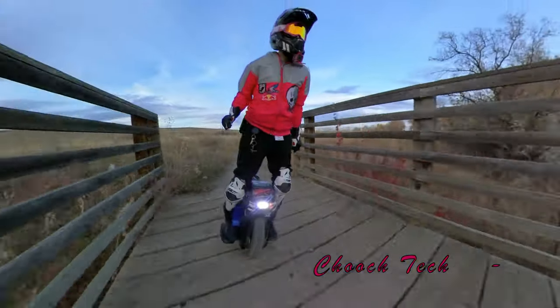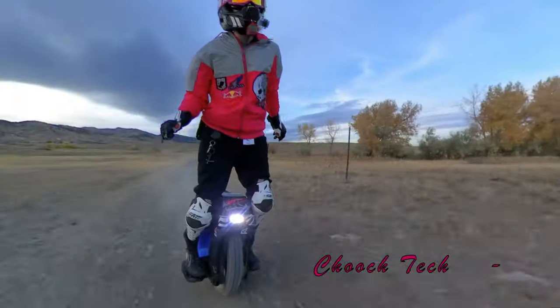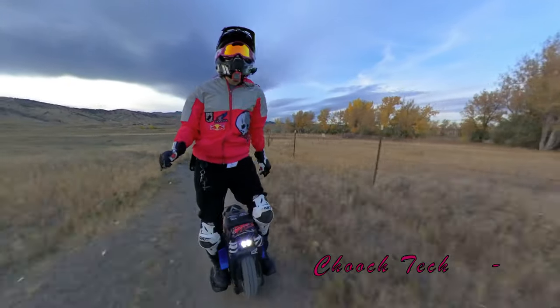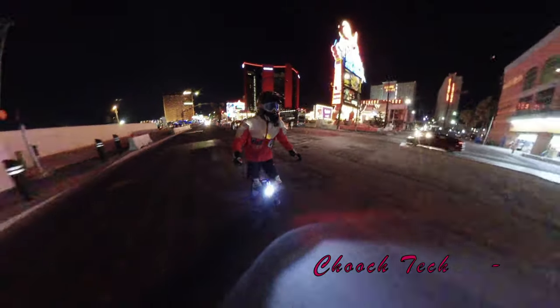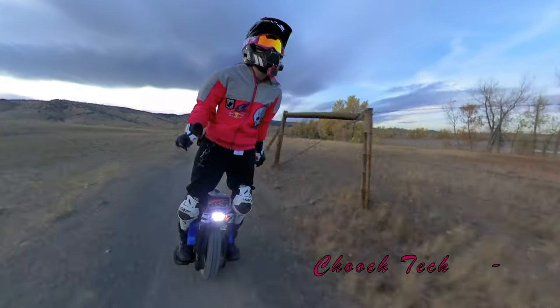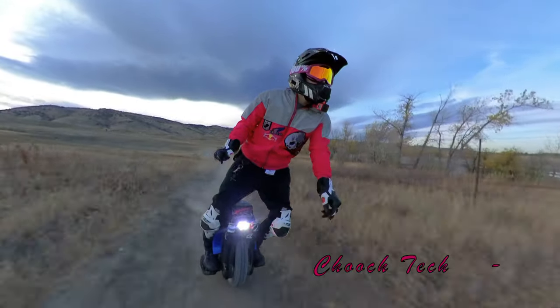You can put in a $1,000 deposit right now, and whenever it comes time to actually pay for it you just pay the remaining $2,699 balance and you should be golden. If you want to pick one up, click the link below for e-wheels for the United States, and for international sales click the e-rides link below.